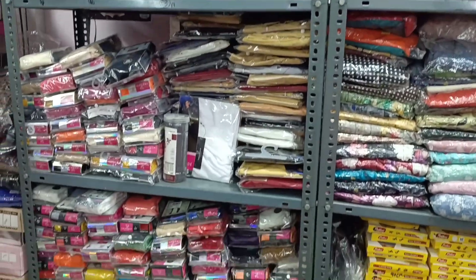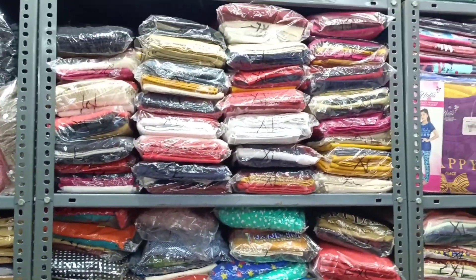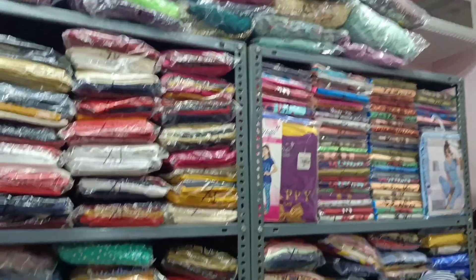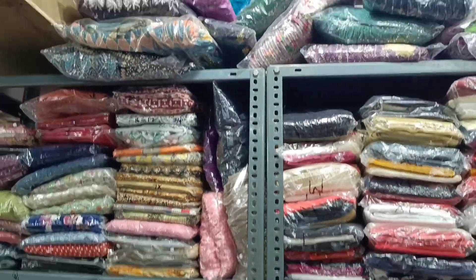This is the latest collection — tops collection. See you in the description. Subscribe to our channel and don't forget. See you again. Bye.